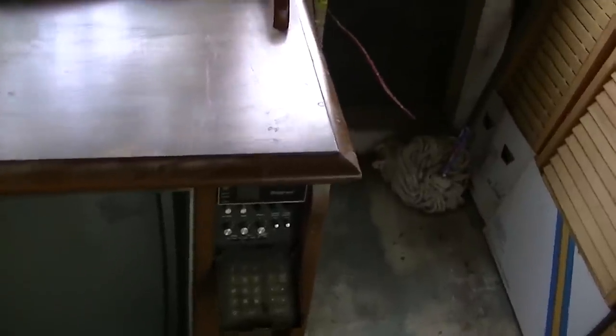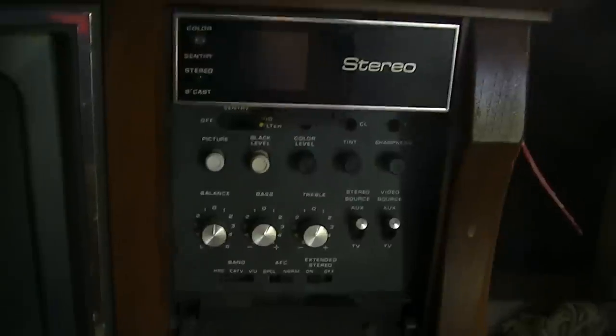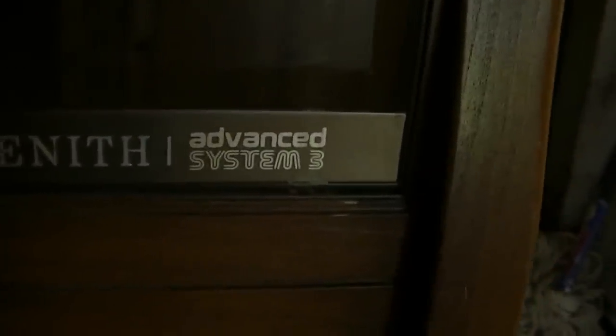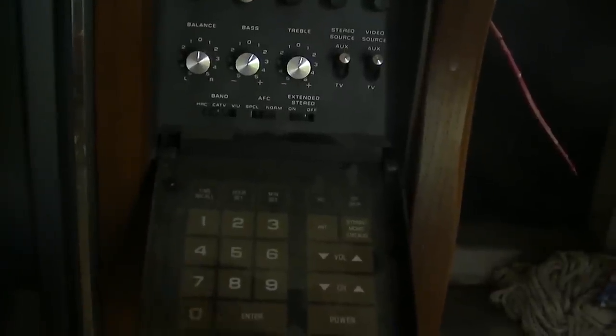This is the first set we unloaded off the truck. We checked it out — it's just a crappy 80s Zenith System 3, an advanced System 3. It works, except there's no audio demodulation. You can hear the amp and there's audio on the composite inputs in the back, but there's no audio at all on the channel — just hum and hiss.